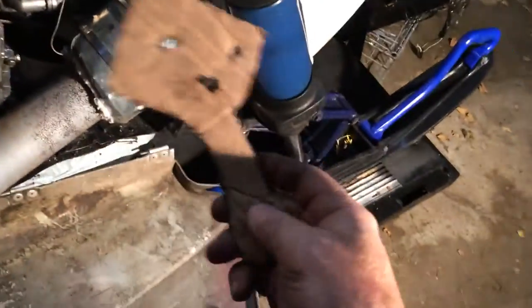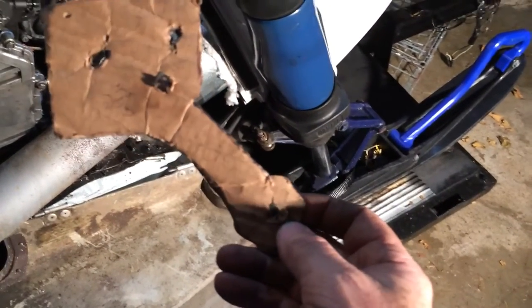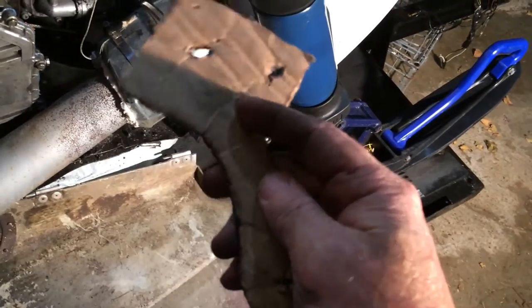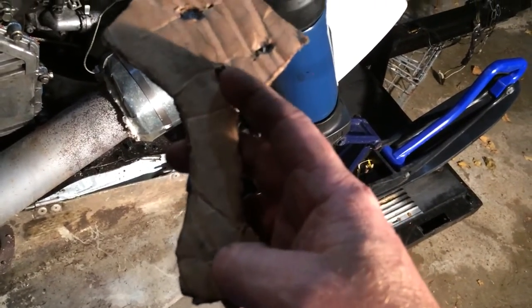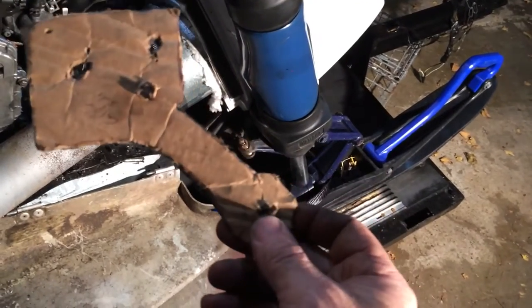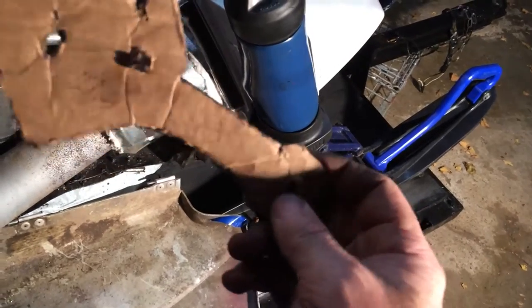Here is my template. Caliper bolts — the caliper is going to bolt onto this side. So these two holes I tap and thread. I drilled them 5/16ths and used 3/8ths bolts, and just ground off the bolts so there's nothing sticking through.